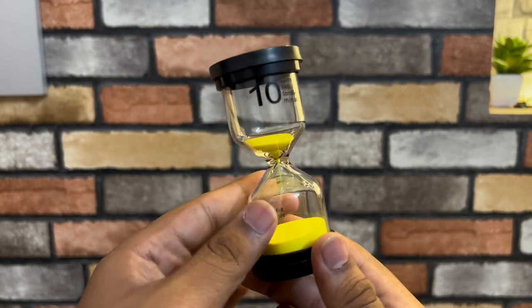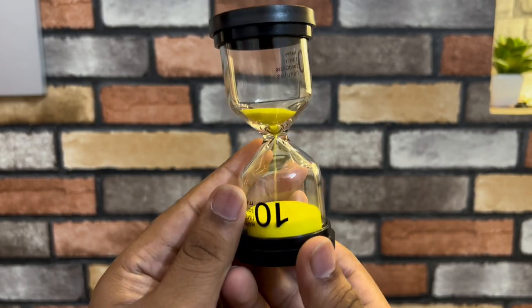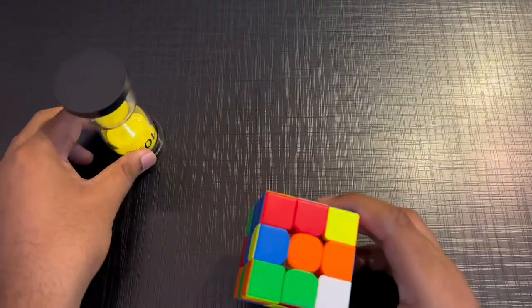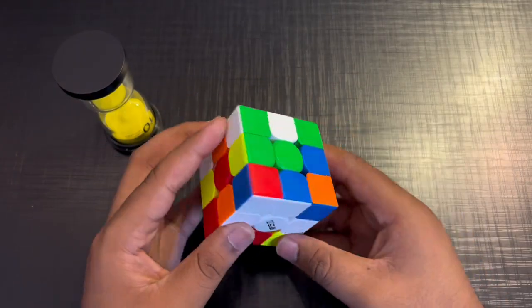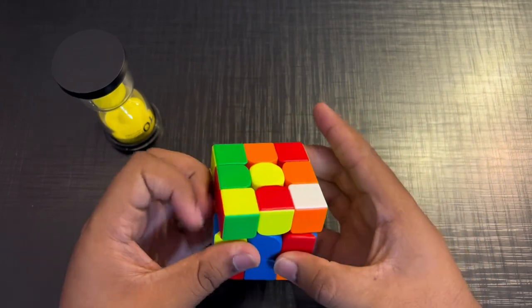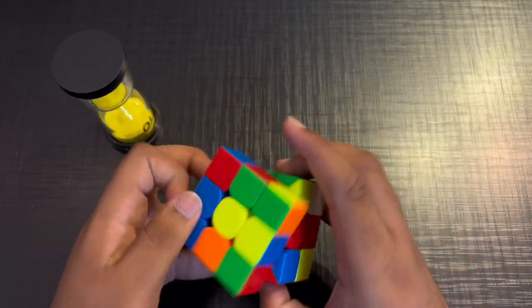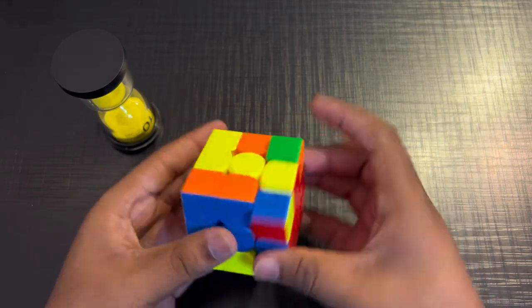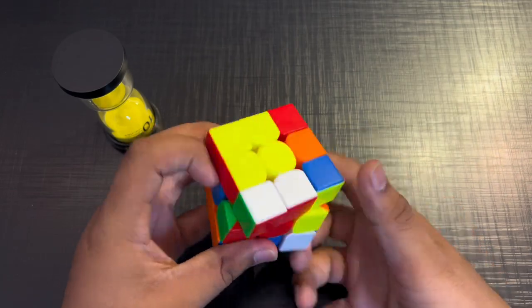It will be 10 minutes. I will check this. But now, as long as it is falling down, we will solve it. So we have to keep it here, inspect it, and start. It was a little lucky scramble but we have to fix it. I don't know what the hell that is — we always have to fix it. It's always a good scramble.